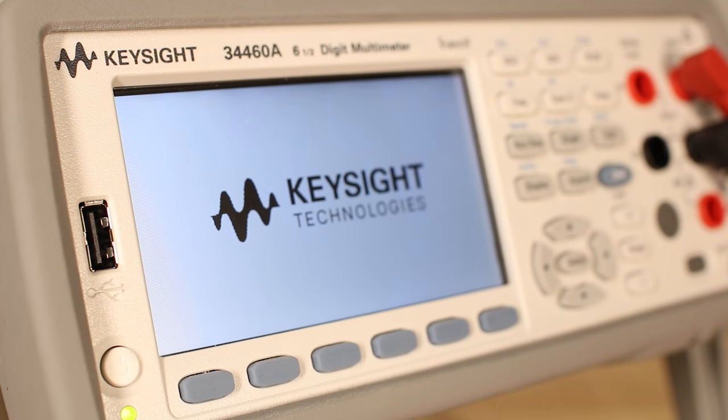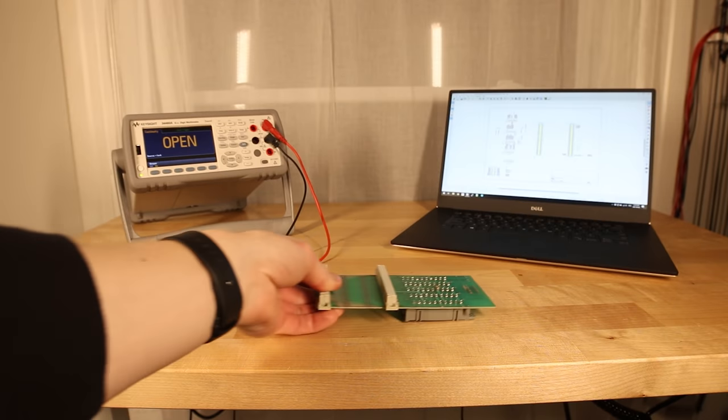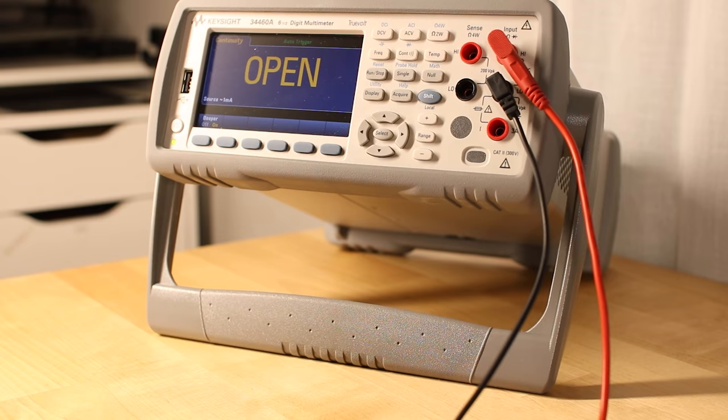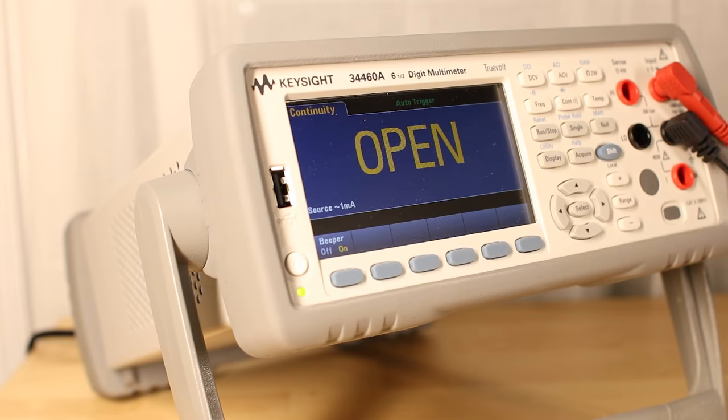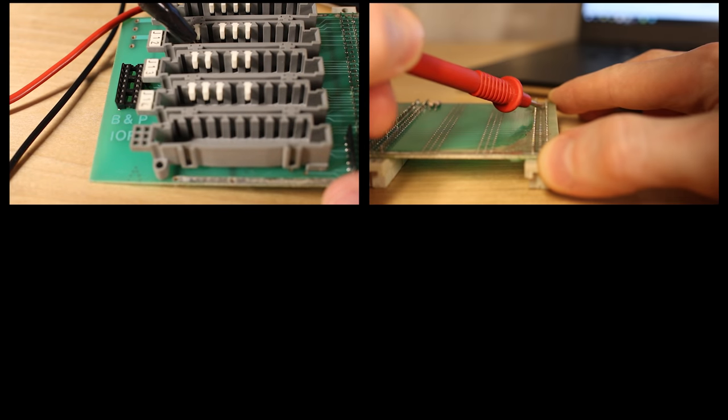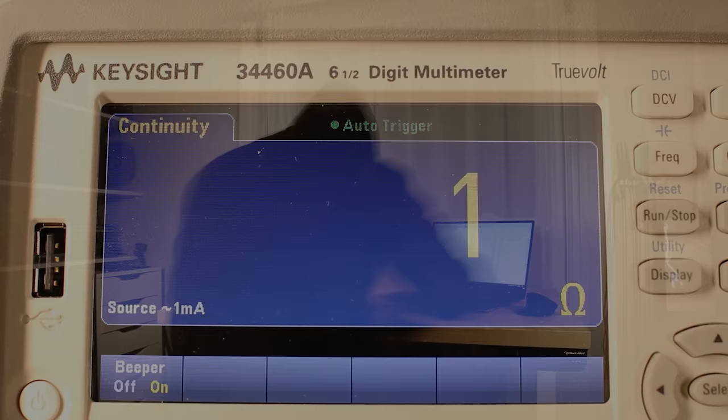We need to map each pin to see what they do, where they go. Think of it like solving a puzzle. Clip. Drag. Find connection. Log. Repeat.